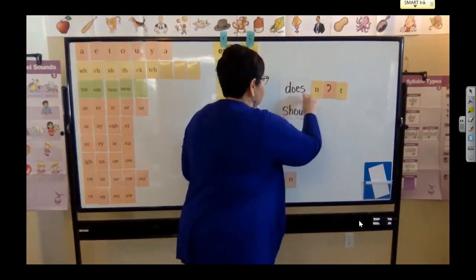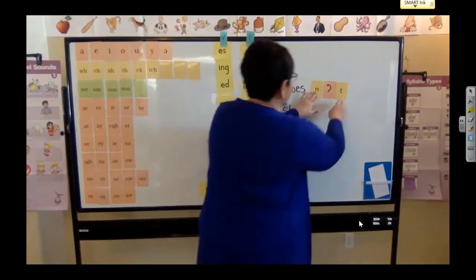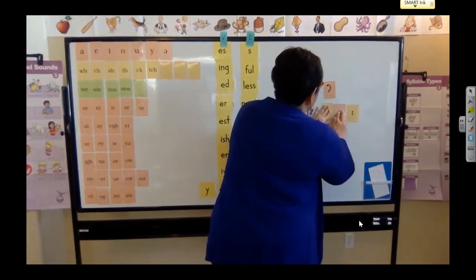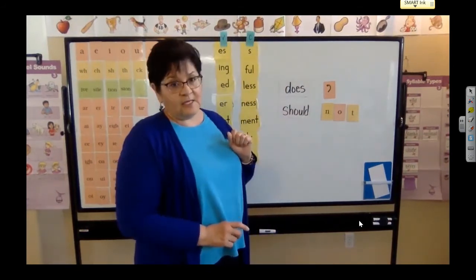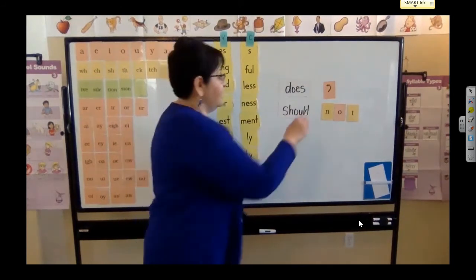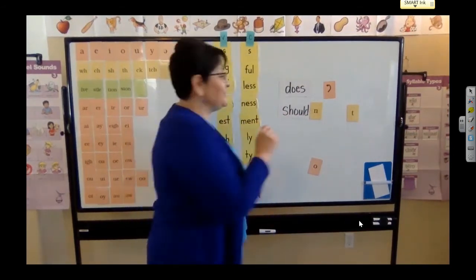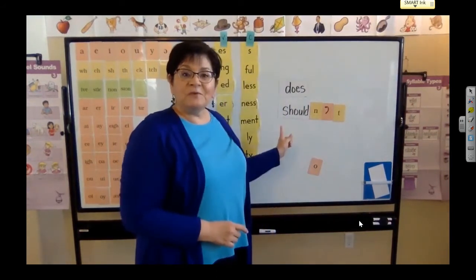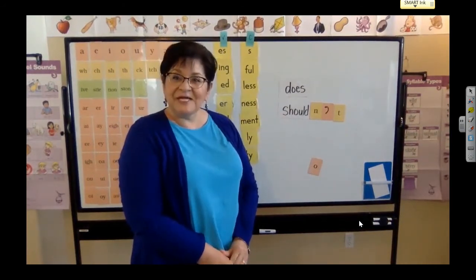All right, so watch what I do now. I did that with does, doesn't. Let's go ahead — read that word. What does that say? Should. So I can bring this down. Now read these two words: should not. You should not run in the hall. So what if I want to make it a contraction? I scoot this N over, drop that O, have to replace it with the apostrophe, and bring that T over. And now I have the word shouldn't. You shouldn't run in the hallway. Do you see how we're doing that to make the contractions?